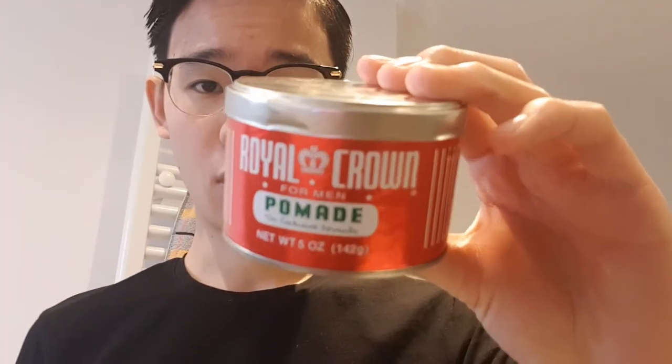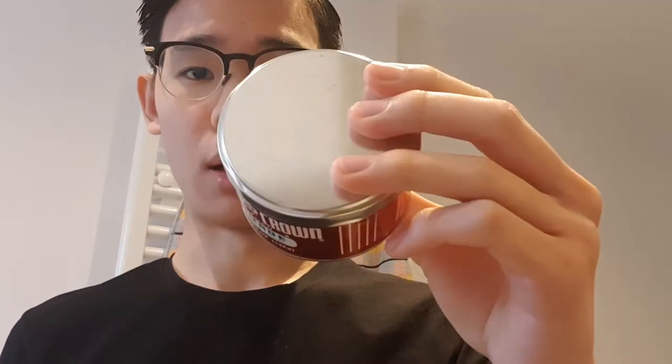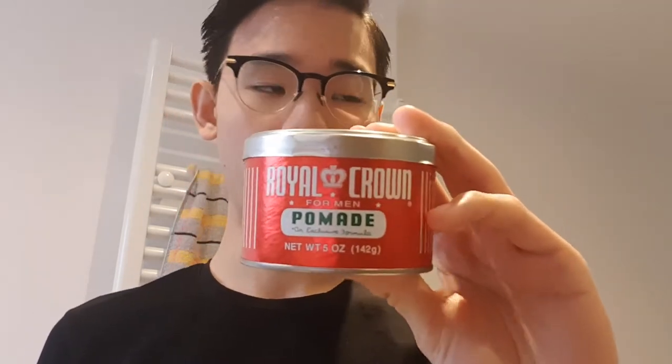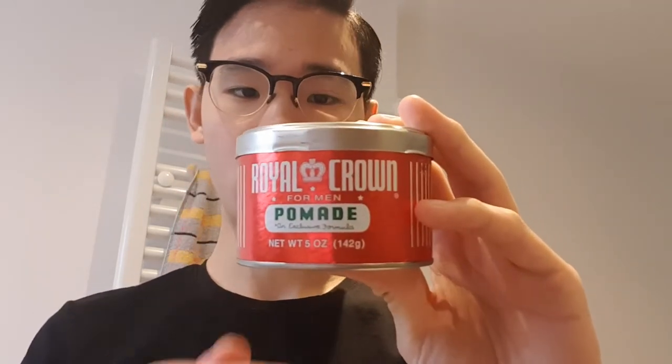The smell is not overpowering or overbearing at all — it's extremely light, but I do like the scent. It smells really clean as well. The tin design itself is really retro. It comes in a red cardboard tin with a metal lid, which is very typical for Royal Crown products, including the hairdressing and Blue Magic and so on.